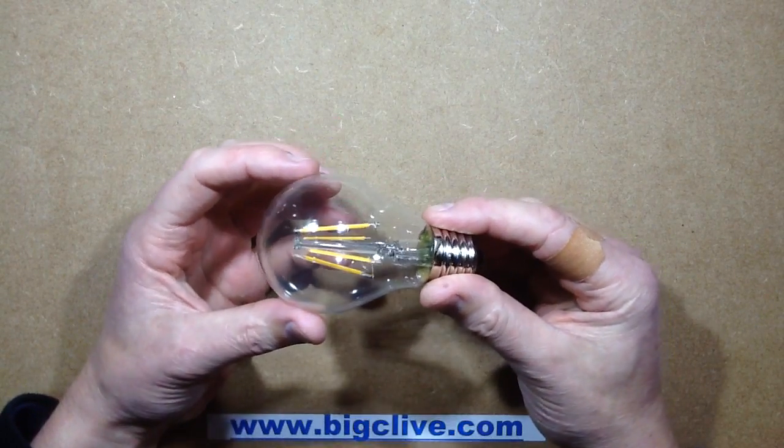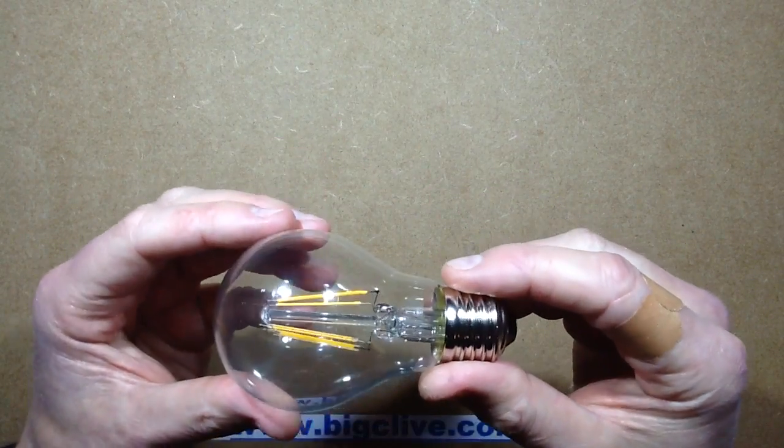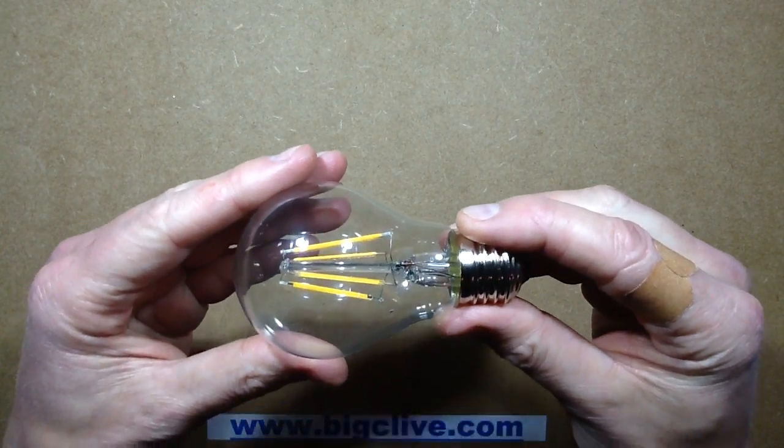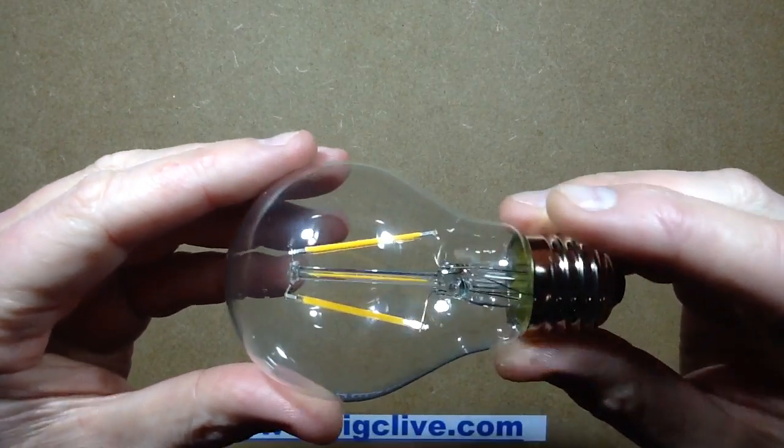I've seen these for sale for a while, but I've not really succumbed to the temptation to buy one yet because they're still quite expensive. However, I did succumb to the temptation — I bought one.